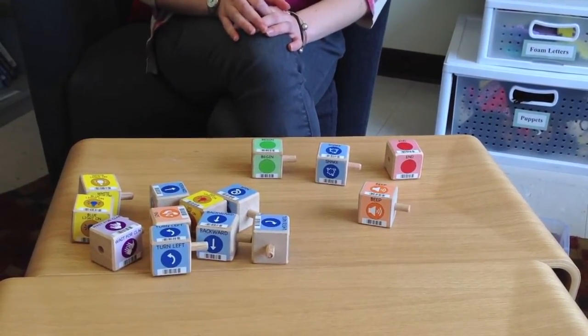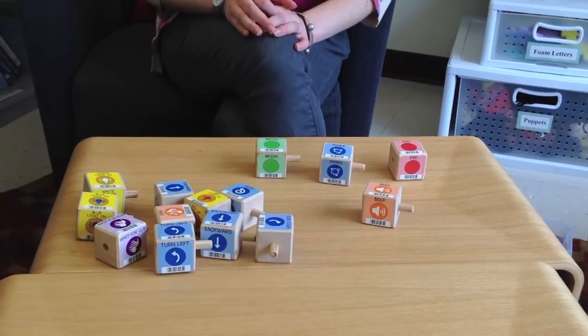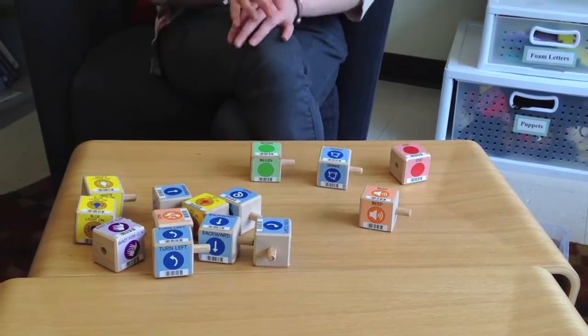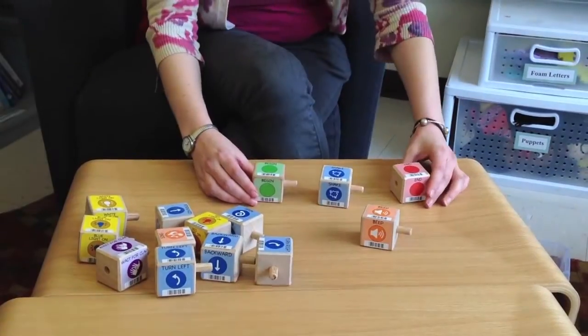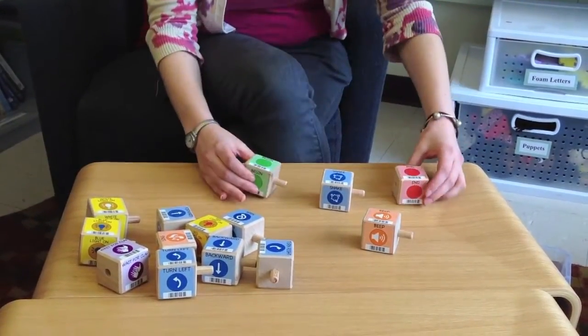Now I'm going to show you how to connect the programming blocks for your Kibo Robot. Remember, every program must begin with a begin block and end with an end block. So today, I would like my robot to shake and then beat. You'll notice how the blocks are set up — I cannot put anything before the begin block or after the end block.